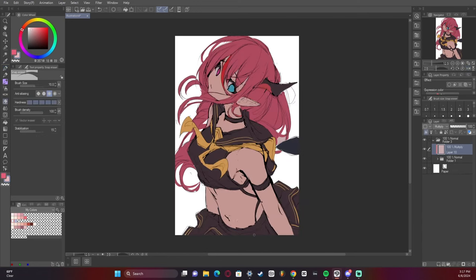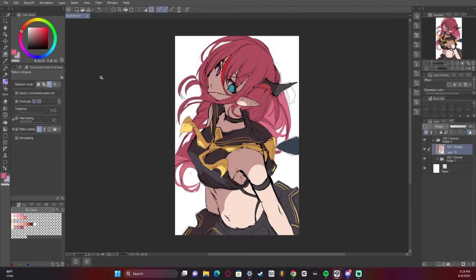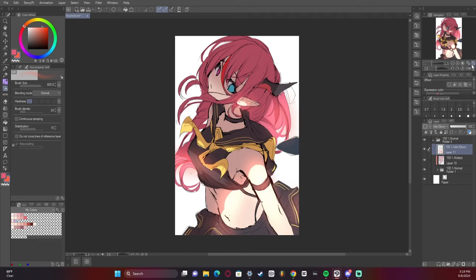Now I'm going to add the shading to kind of plan out the lighting of the artwork, then add some glow and some color changing.